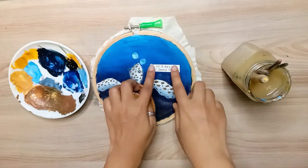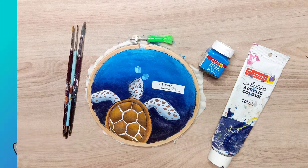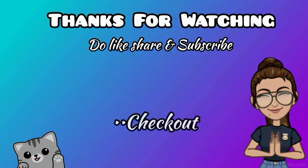Anyways, I will do this in the next video. Take care, bye-bye, and be creative!